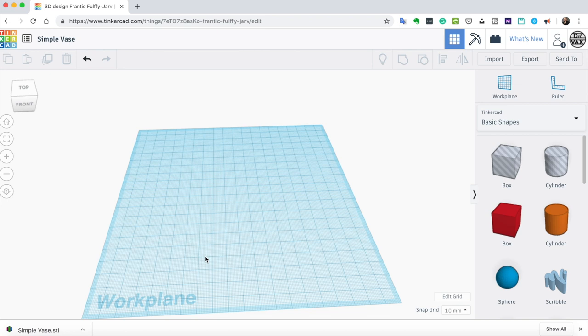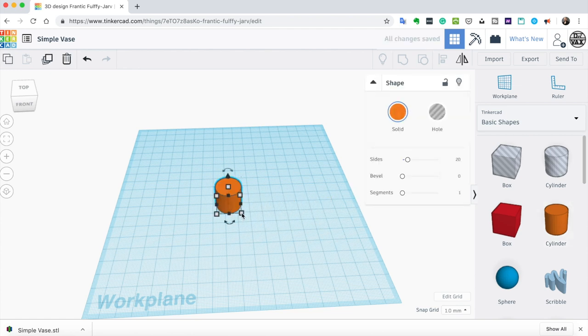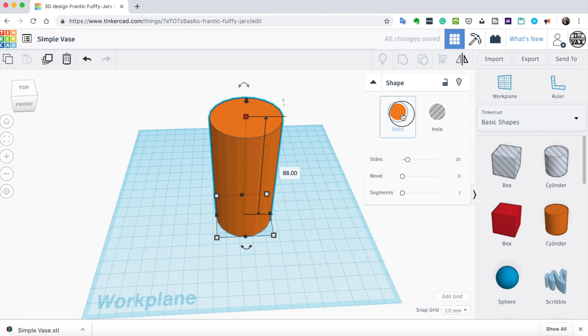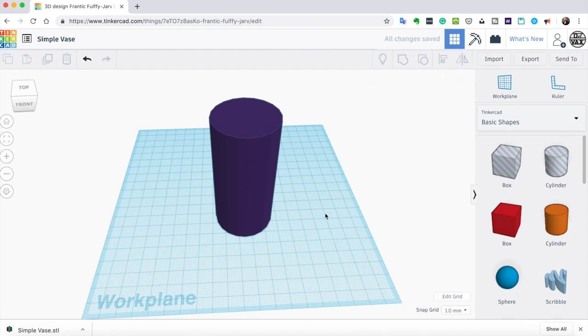Tinkercad is a completely free program used in elementary schools all over the world to teach children about computer-aided design. I'm going to click on a cylinder and drag it onto my work plane, hold Shift to make it a bit bigger and taller. It's not a beautiful vase, but it's a vase. We'll download this and open it in Cura to show how spiralizer or vase mode works.